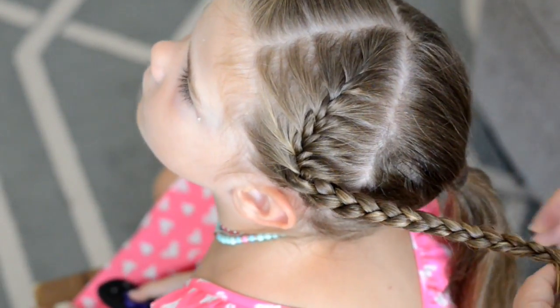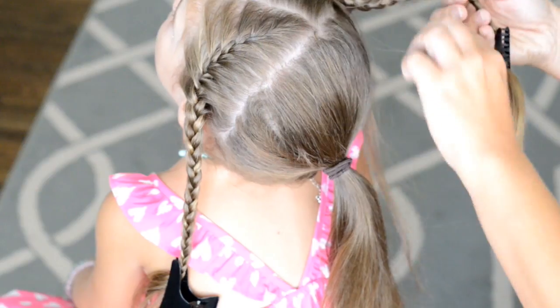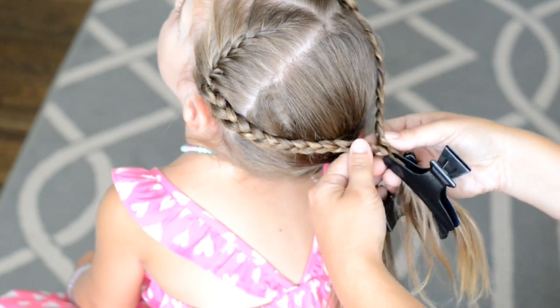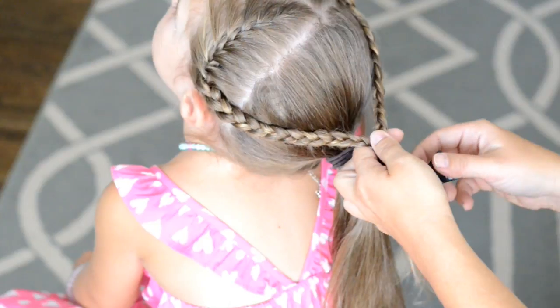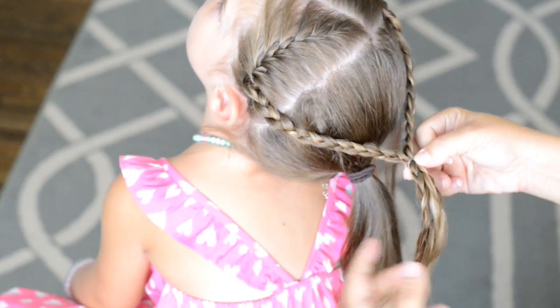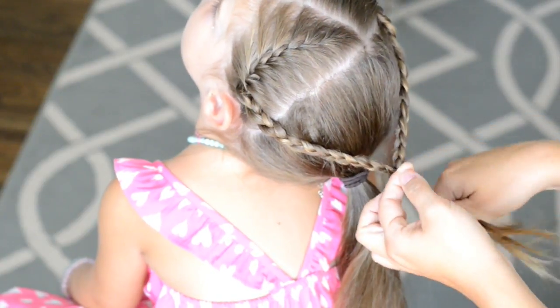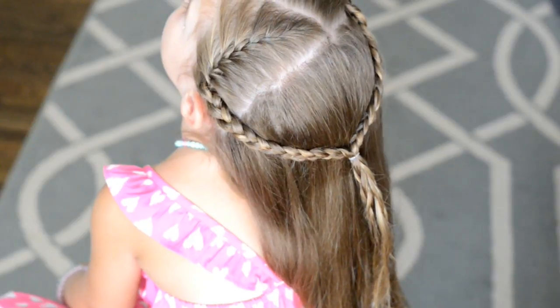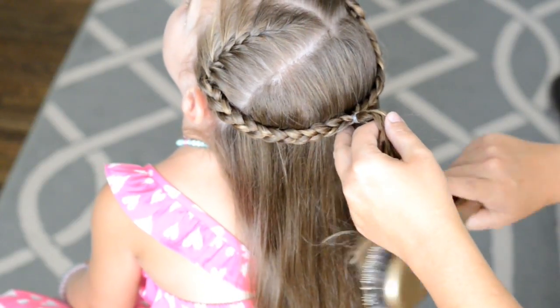Next I'm going to take the two braids, put them together, take out the clips, and use a small elastic to hold them in place. I'll leave a link below where you can get any elastic or other hair product I'm using in this video. Then I'll take out the bottom, brush it out, and you have a quick hairstyle for school — I just think it looks so adorable.